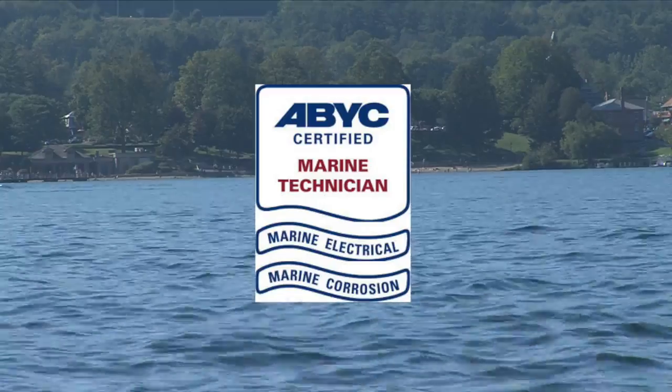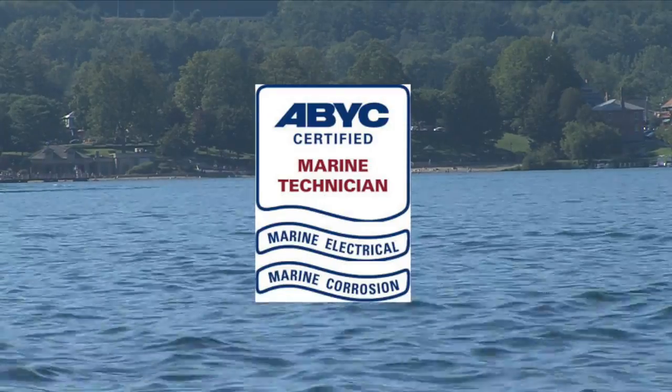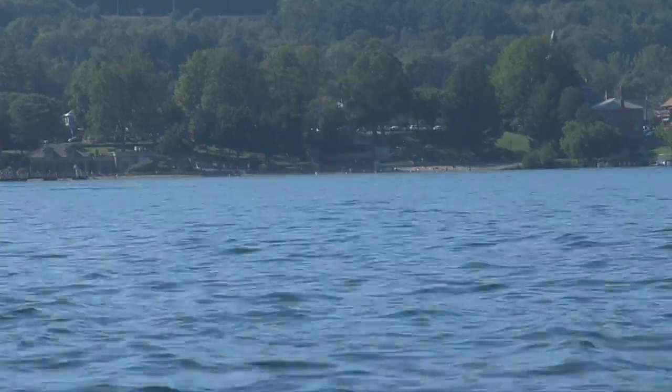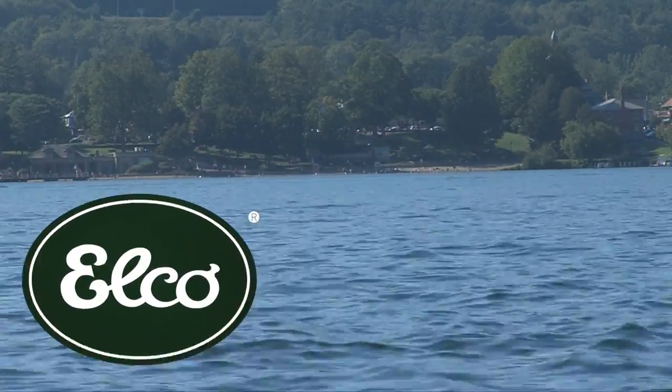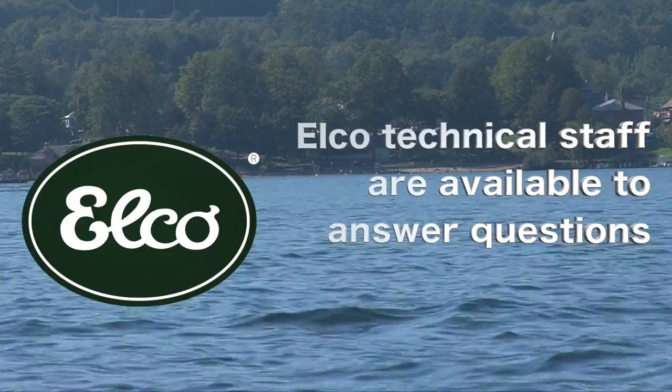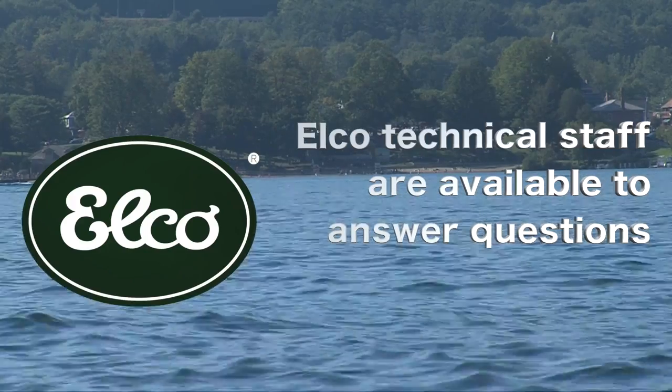When you finish your installation, you may want an ABYC certified electrician to inspect the work. Remember also that ELKO technical staff are available to assist you. At the conclusion of this video, we will provide contact information.